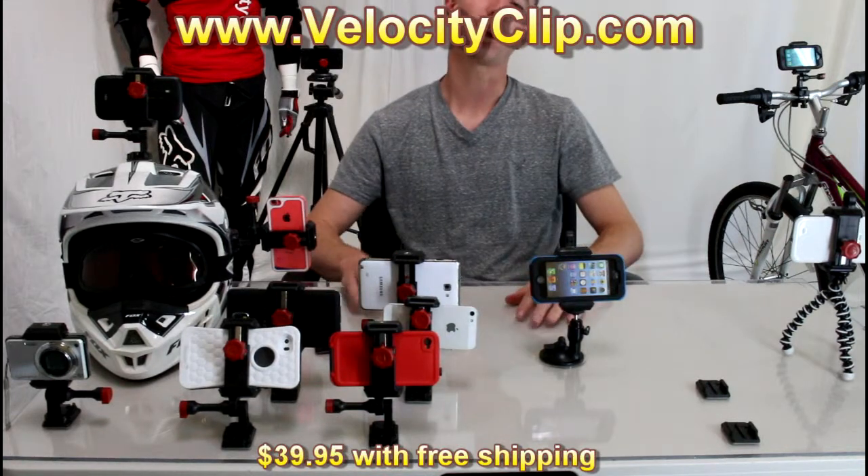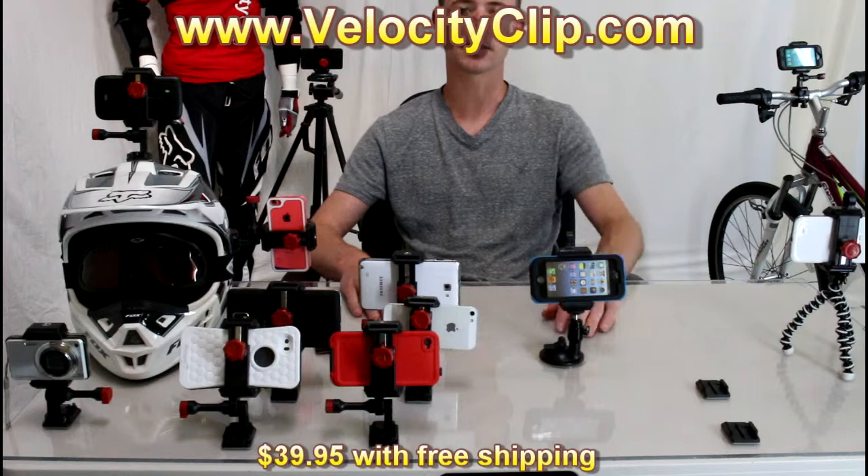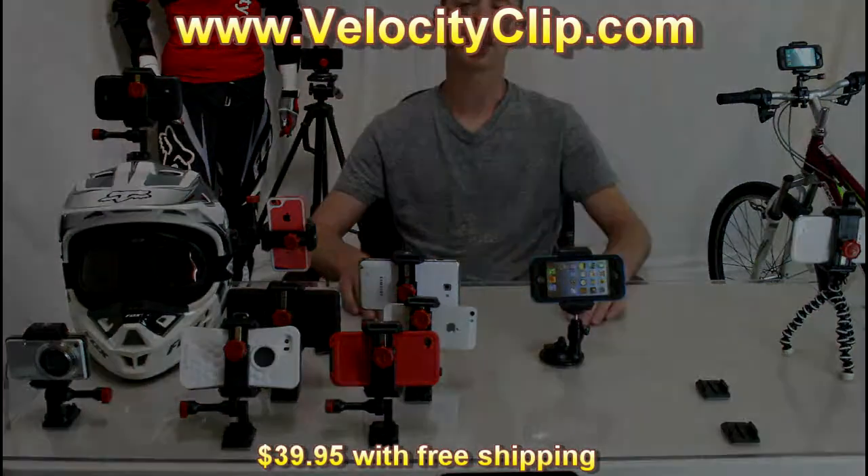So run over to VelocityClip.com guys and check them out — super cool product, and it's only 39 bucks retail. So go check them out. Thanks for watching.